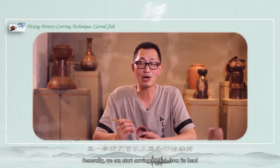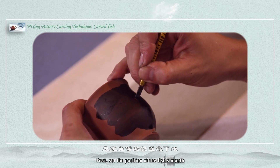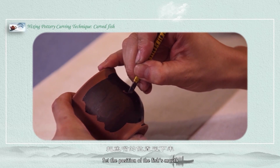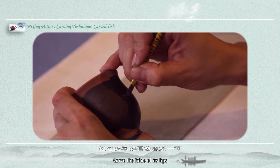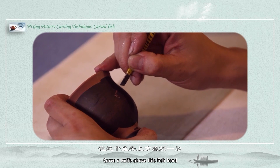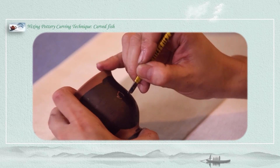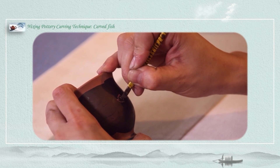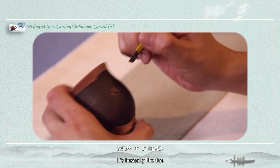Generally, we can start carving the fish from its head. Our first move is to set the position of the fish's mouth, then carve the fish mouth part and count the folds of its lips. Then we add a knife line above the fish head, next to the part of its jaws. Next, engrave its eyes. The fish's mouth and eyes on the head are basically like this.